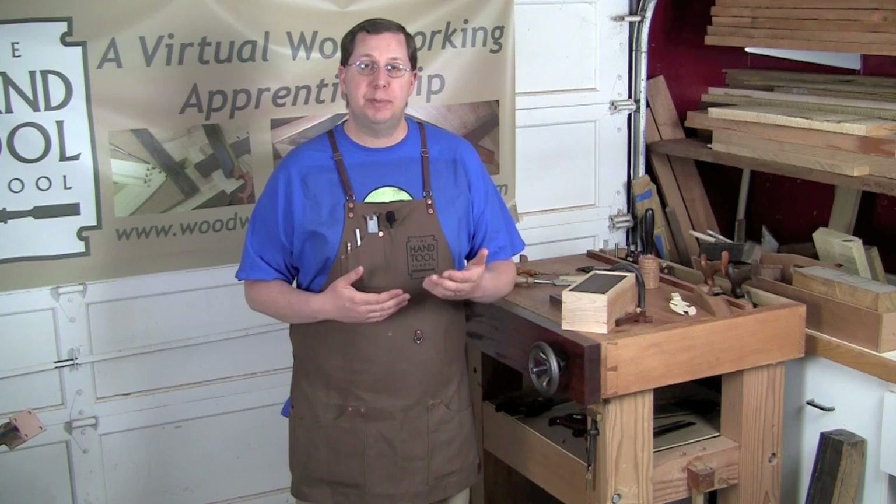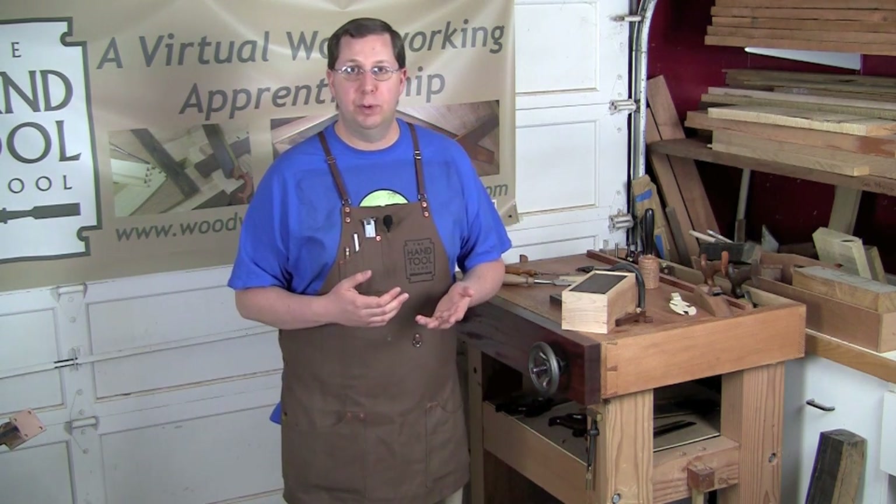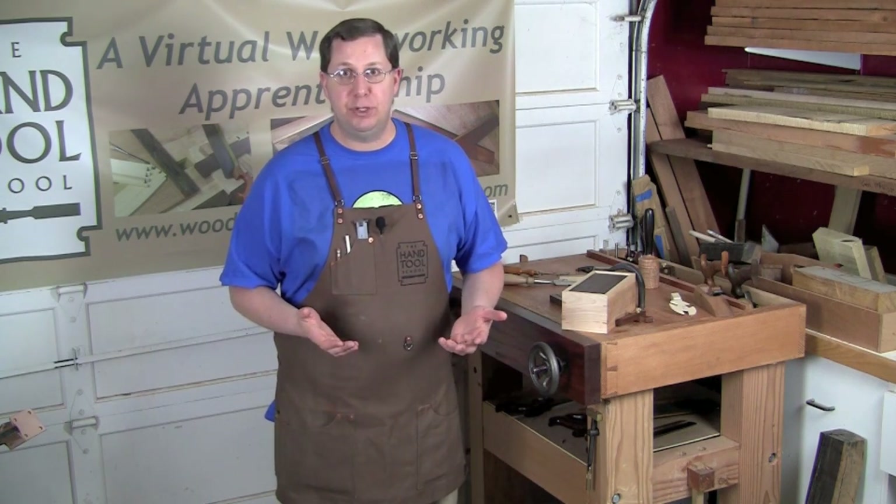So when Sean Graham approached me about building a three-day class at the Worth the Effort Woodworking School down in Texas, I jumped at the opportunity.